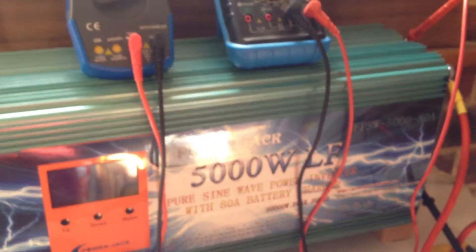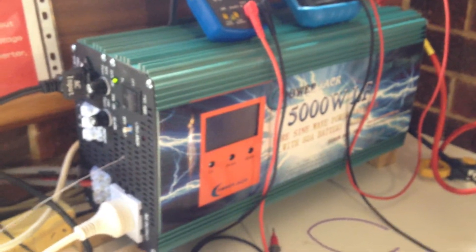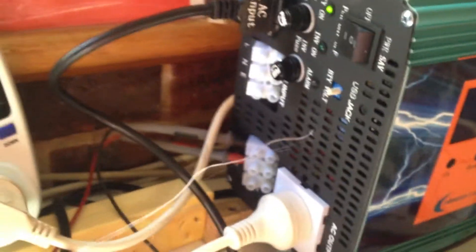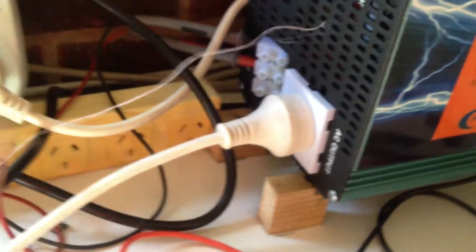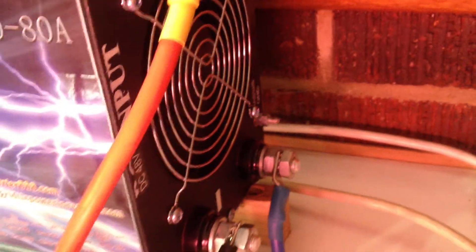All systems normal. I'm getting pretty confident about this. I put a little wind indicator — just a bit of string — threaded through there, just to let us know that the fan's working. You can clearly hear it; it's not overly noisy and it looks like it's doing its job well.